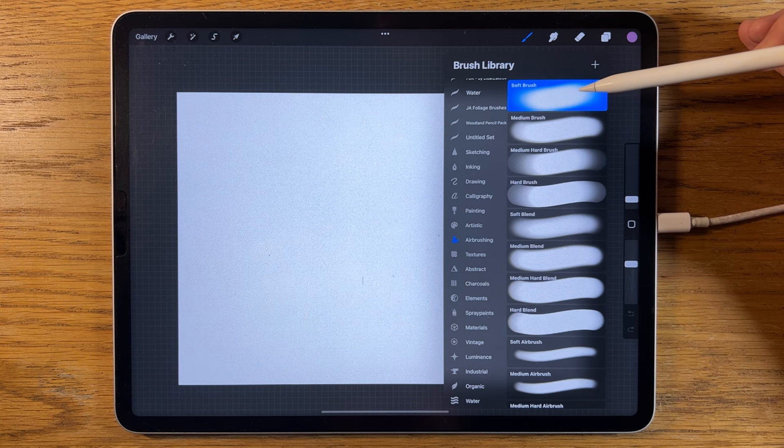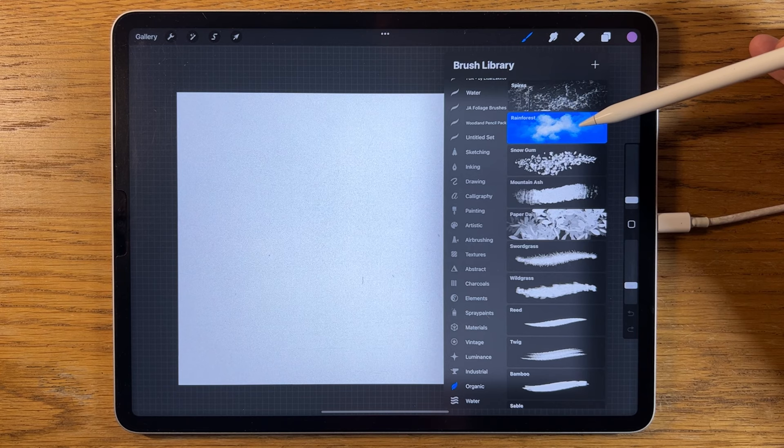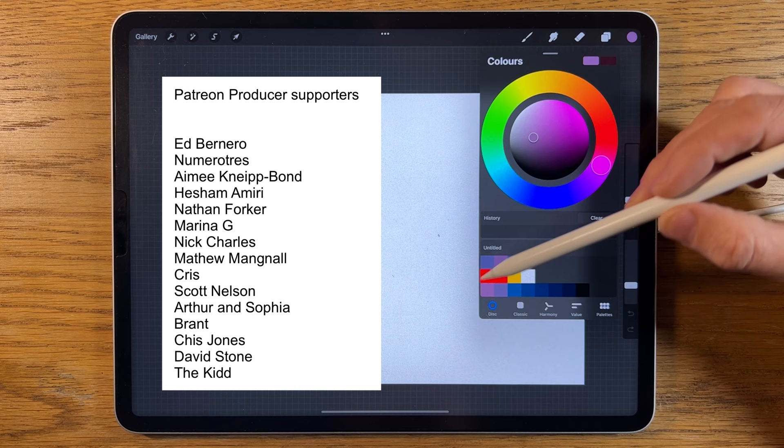Within airbrushing I'm going to be using the soft brush at the top of the list, also the medium brush near the top of the list, and I'm also going to go down to the organic section for brushes and use the rainforest brush too. I've not changed any of the settings on those brushes so they will just be the default settings for each.